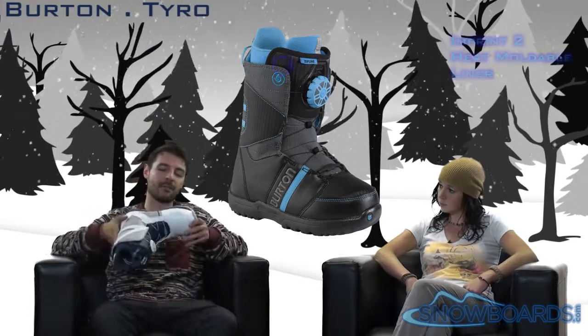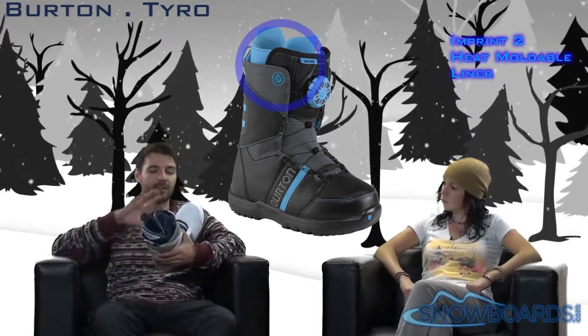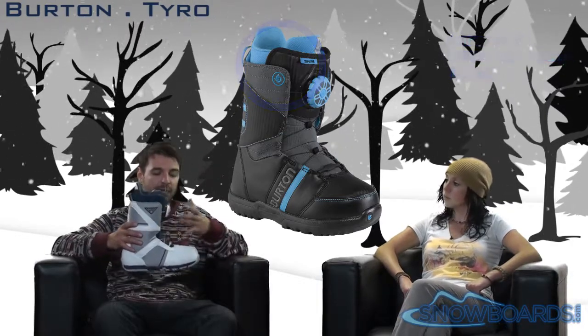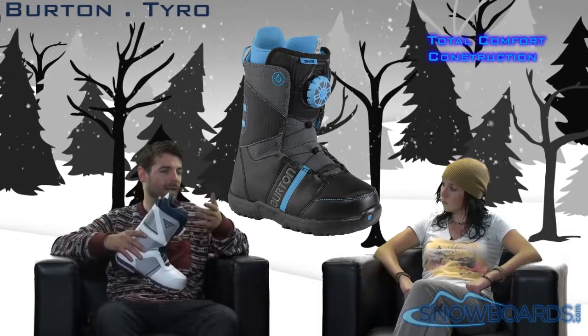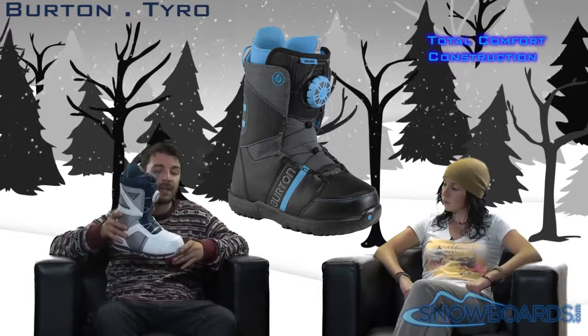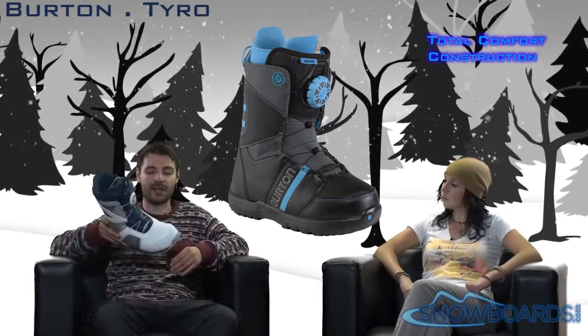This boot steps up into the Imprint 2 liner, which compared to the Imprint 1 gives you a cuff on the inside that actually helps make your liner and your shell into more of a single unit. That cuff locks the liner down back into the heel of the boot. This boot also has a total comfort construction toe box, which alleviates a pressure point right where your toes connect to your foot by moving that lace up and away — and as an added benefit, you're not going to end up slicing your laces as easily when riding up the chairlift.